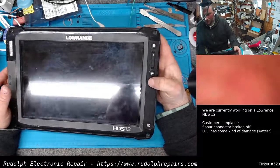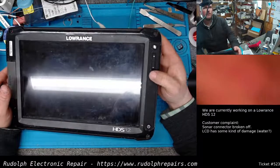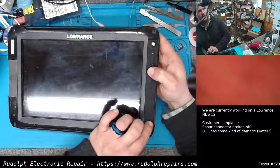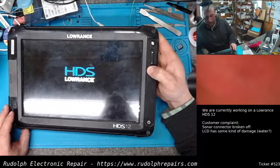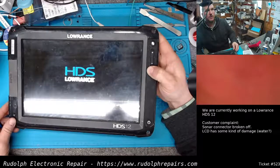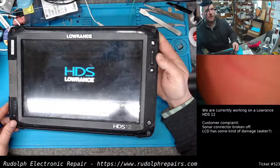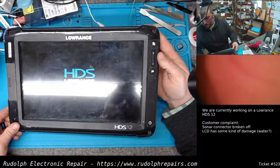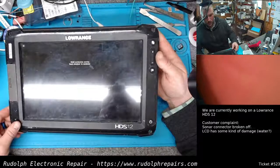With the unit powered off, we're gonna press and hold this flag button here, press the power button, and hear one beep. Continue holding this flag button and eventually there'll be two beeps. Once the two beeps happen, we can let it go, and we'll wait a few seconds to get into the calibration menu.